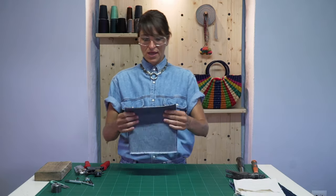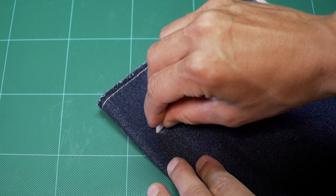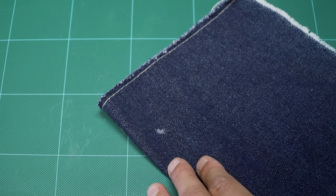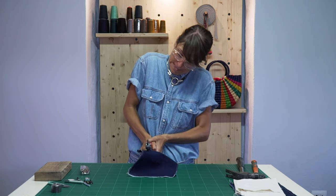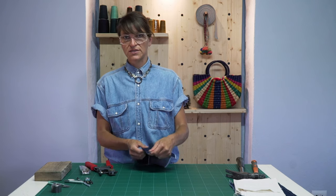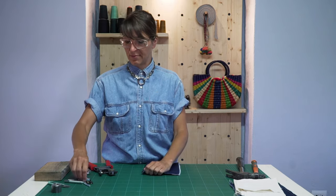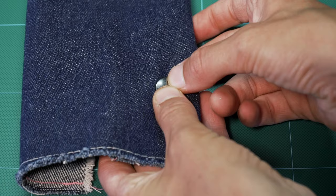Let's get moving. First things first: take your fabric and use your chalk to mark out where your snap is going to go. Then take your hole punching tool and poke that hole. Now that we've got that punched, this one is going to be the top of our snap — take your little dome and put that on the front of your fabric.